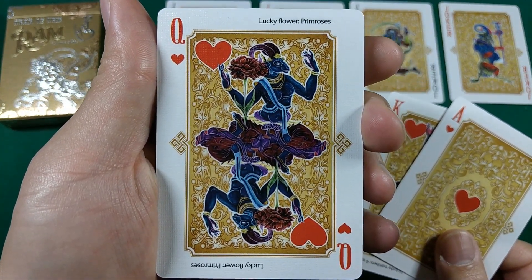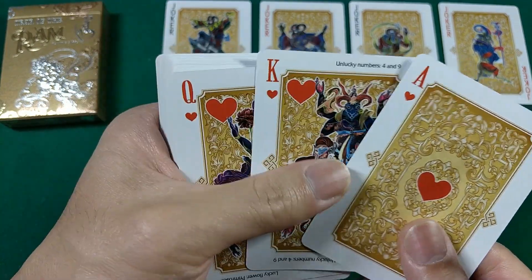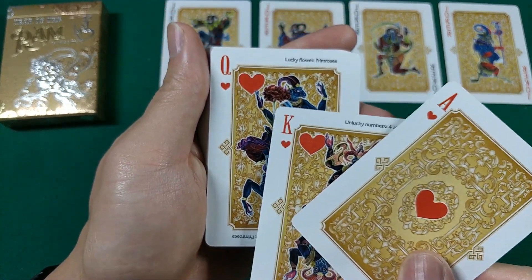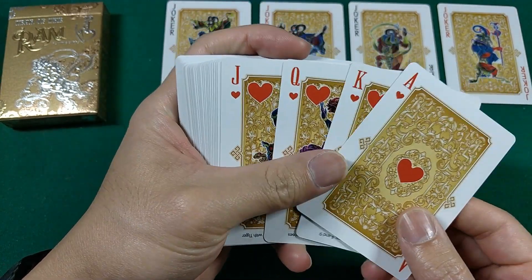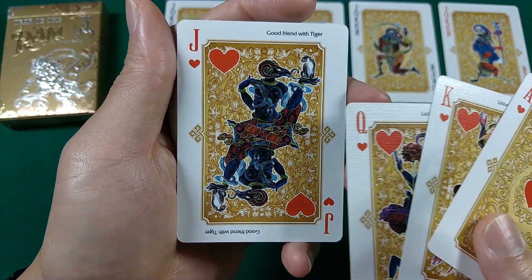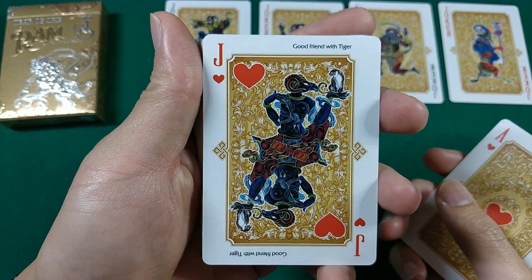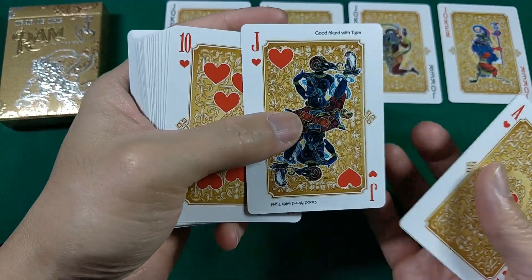Queen of Hearts — another design of the ram. I think the court cards all share one background design, while everything else has another. In the corner of the Queen of Hearts it shows the lucky flower — the primrose — and I believe that's what's shown in the illustration. Next up we have the Jack of Hearts, and they tell you in the corner that rams are good friends with tigers, so you see the ram holding up a little tiger. I really like the fact that these are two-way designs, so you can hold it either way. Sometimes with cards like this that have little facts on them, they're just one-way, so I like the fact that they made it a two-way design.